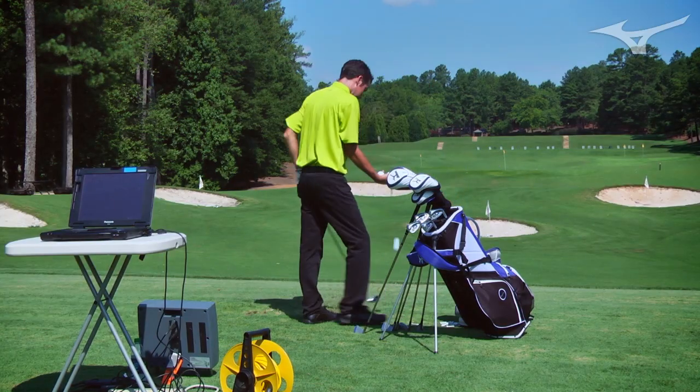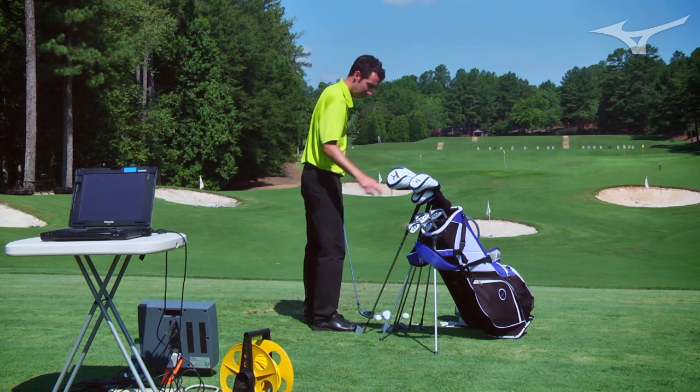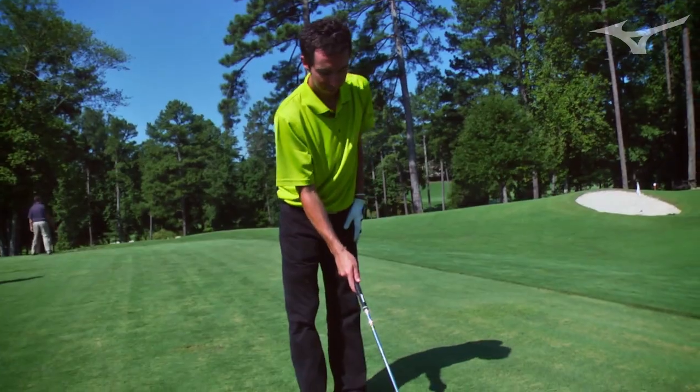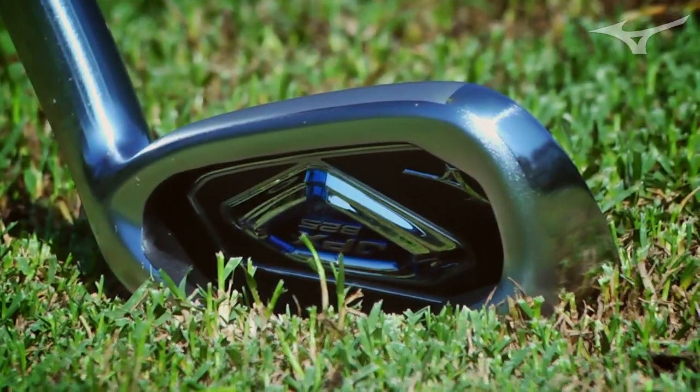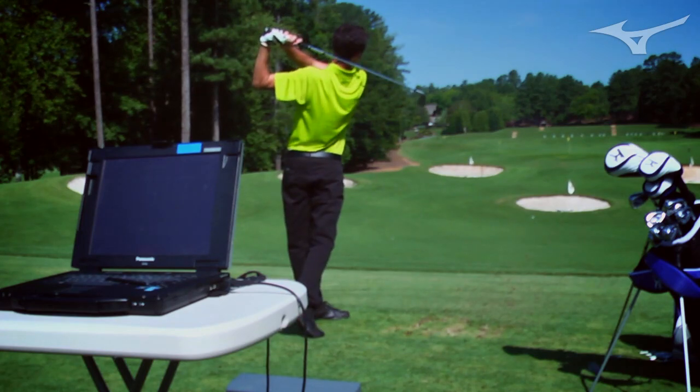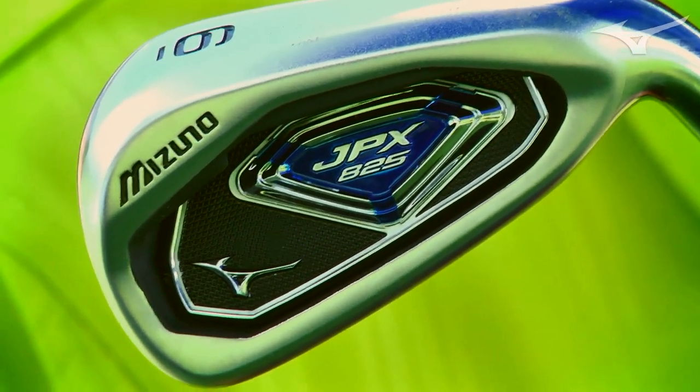This golf club has all the forgiveness in the world — much more forgiving than a lot of our competition — and at the same time you look down at it and it doesn't have a ton of offset, it doesn't have a super thick top line, doesn't have a huge heel, and it doesn't sit hooked at address, which we've seen in some irons on the market. So that's something we're really proud to accomplish.